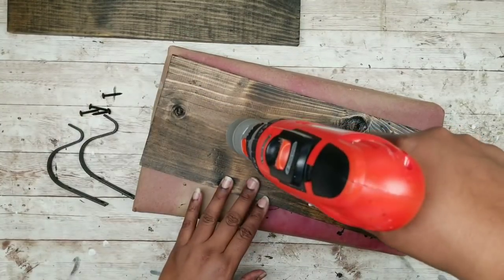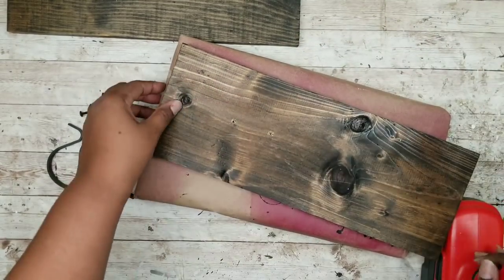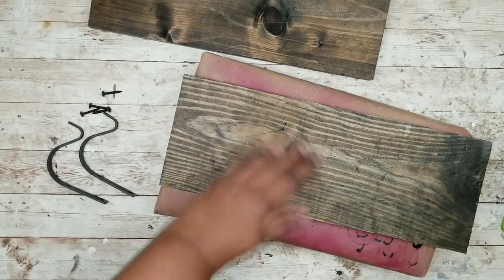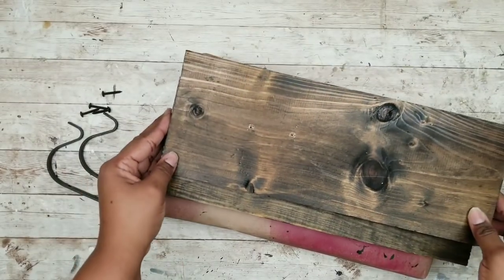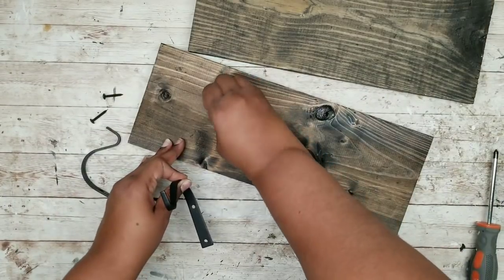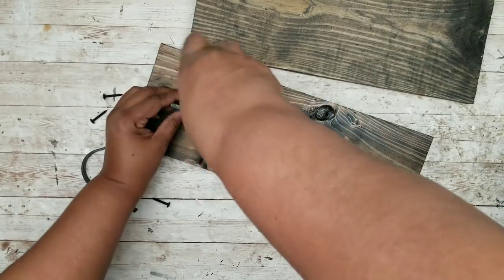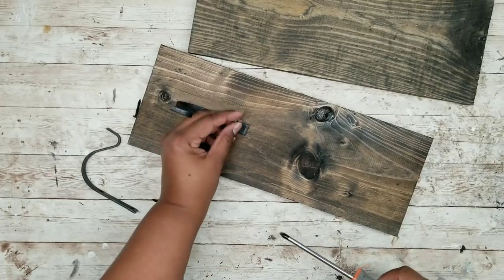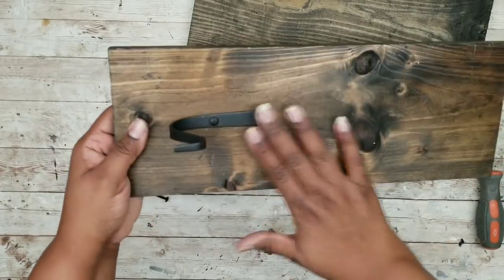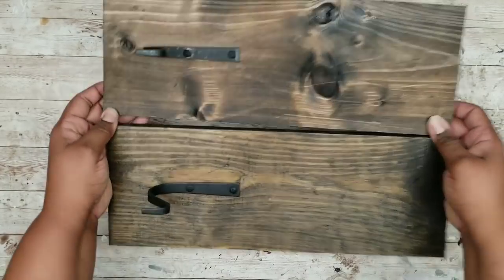I'm going to protect my work surface and then drill a hole all the way through for my two screws — make sure you drill right on those marks. Now that my holes are in both pieces, we can start to apply the hardware. I'm using the screws supplied with the hooks and simply screwing them in with a screwdriver. Since these are fairly short, I don't need my drill — they're easy to screw in by hand. Here is one completely in place, and now we have both hooks in our boards.